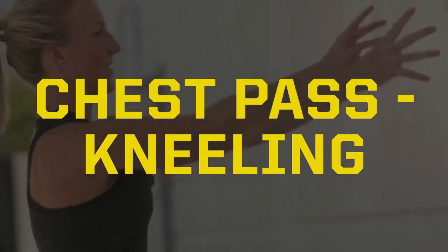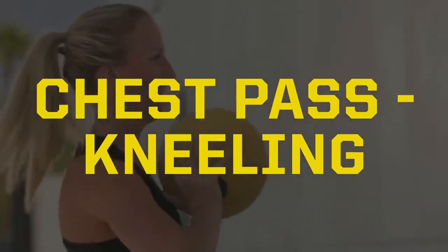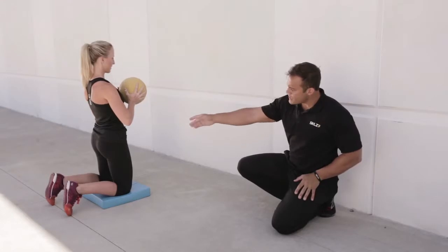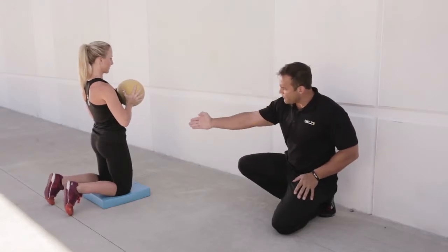We're going to do a med ball chest pass in the tall kneeling position. Her toes are pegged, she's nice and straight, glutes are engaged, and hip flexors tight.